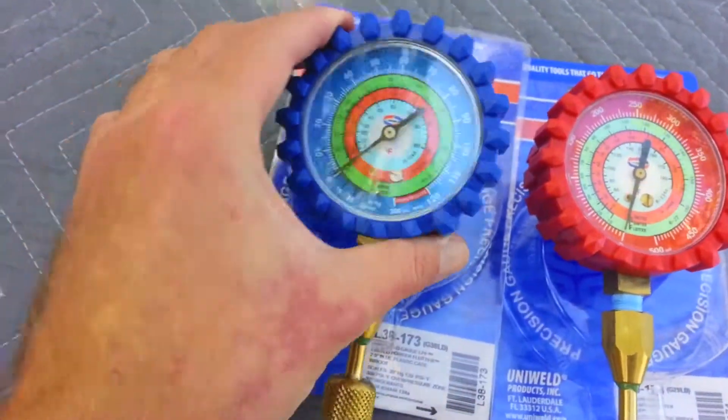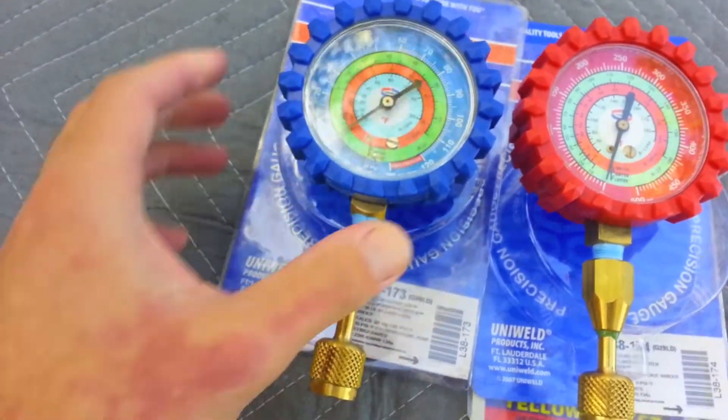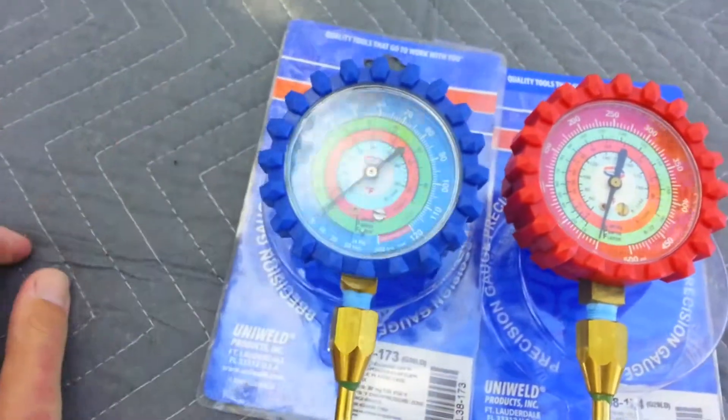I thought this was kind of a cool thing. You can keep it in your tool bag. You don't have to lug around your manifold gauges all the time, or you can check quick pressures.